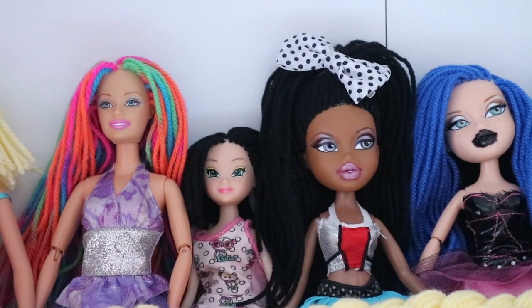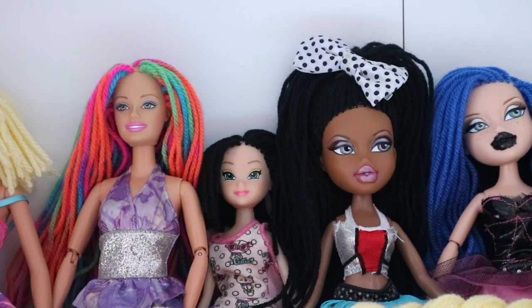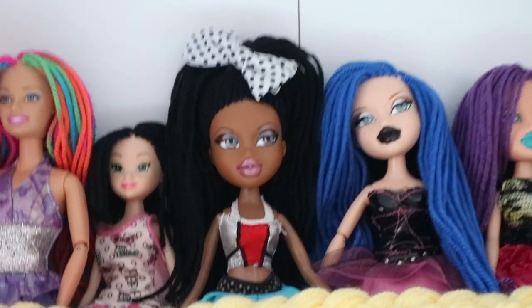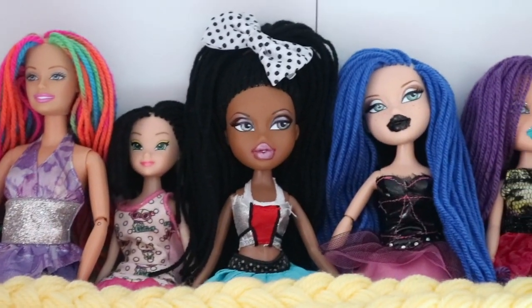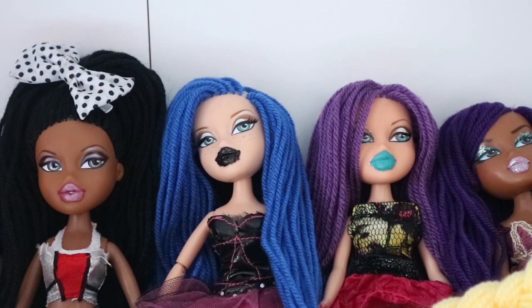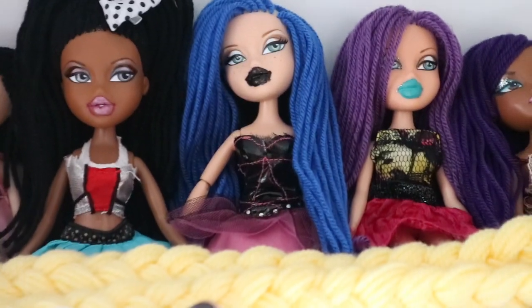I've got this Star doll right here — she's really cute. She's from the tenth anniversary and she's really cool. She's meant to be like a chillida girl. And then I've got Gothic Rina.